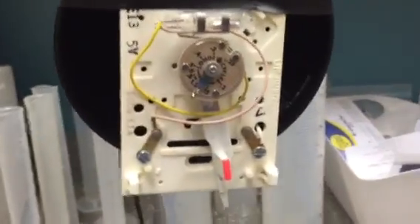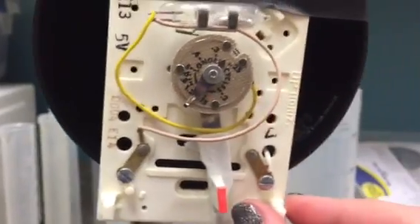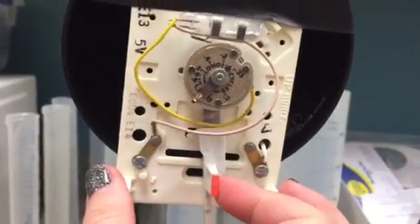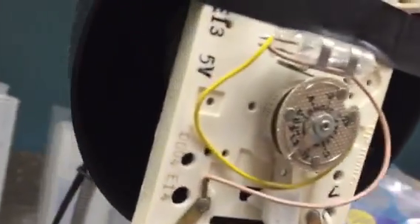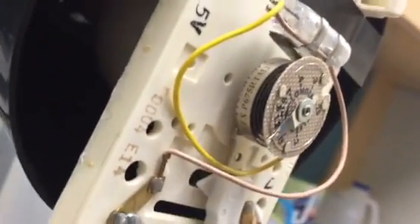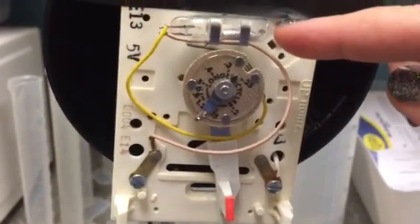The inner workings of the thermostat: we have the switch right here that moves back and forth as we want to turn the temperature up and down. We actually have a bimetallic strip in around here that's coiled around, and then we have a capsule that has a mercury bubble in it right here.